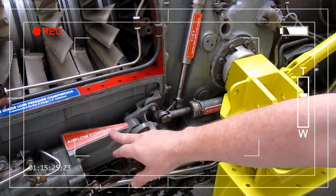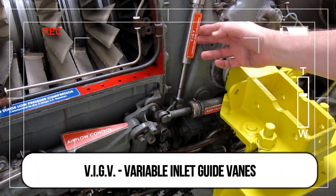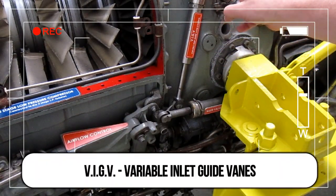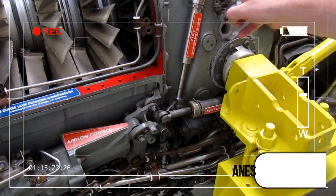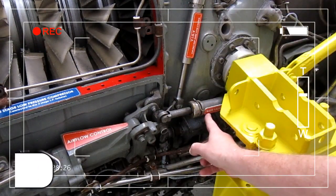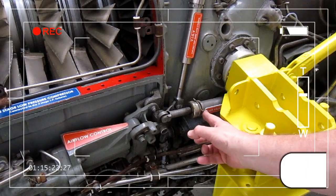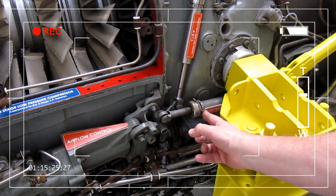The air flow control system also controls the variable inlet guide vanes for the twelve-stage high pressure compressor. We've also got the bleed valve actuator here, which allows air to be bled off from the compressor at the seventh stage for low RPM operation and for starting the engine.